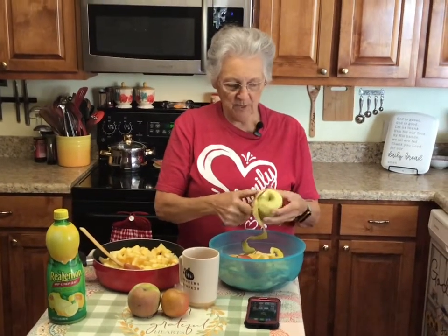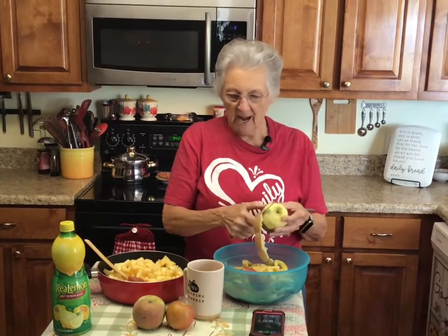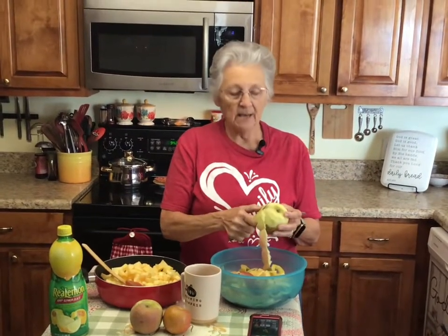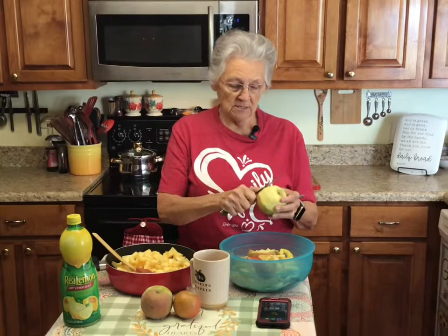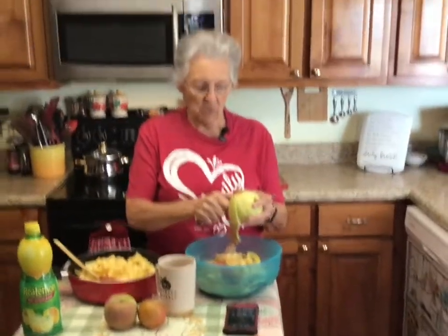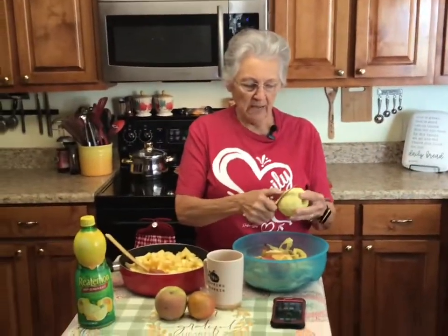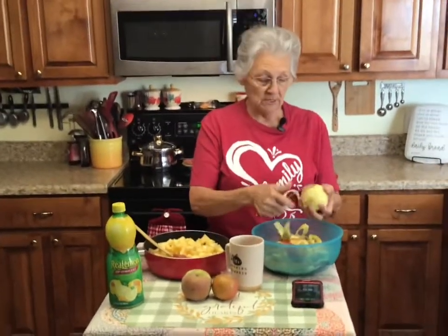Good morning, I'm Rose from Grandma Rose's Open Pantry. Today I had some apples that I needed to use — some of them have begun to shrivel up. Don't throw away those apples unless they've gone bad, because you can always use them. I'm gonna cook these down and I'm not sure exactly what I'm gonna make yet, but I'll figure it out.